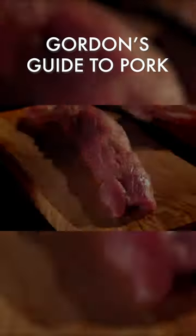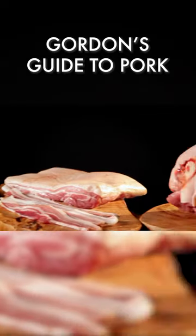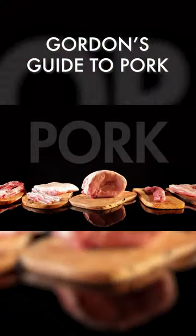Pork is an incredibly versatile meat. They say the only part you can't eat is the oink. Here's my guide to getting the best out of familiar cuts.